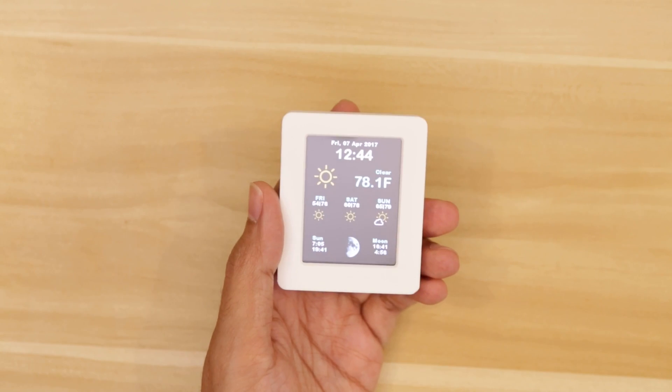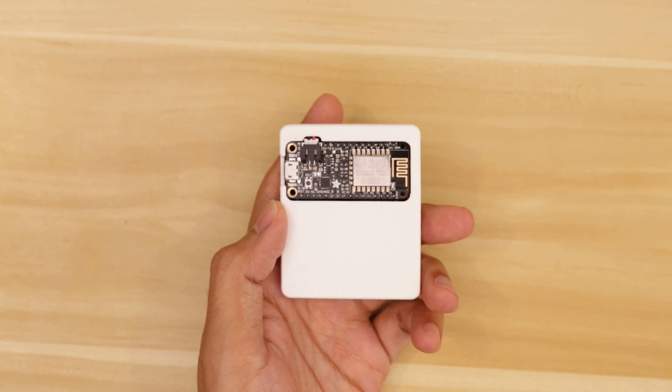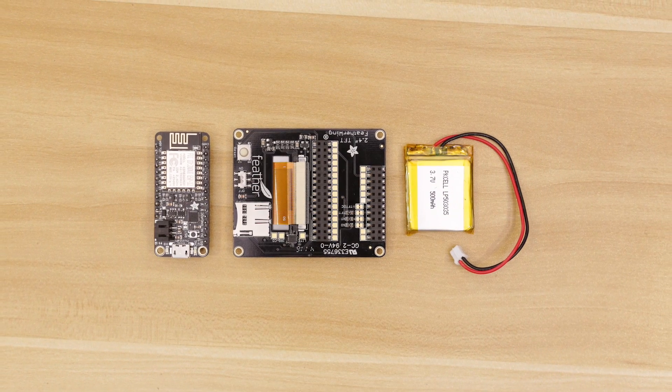This is a 3D printed case for the Adafruit TFT Feather Wing. You can use this 2.4 inch display and an Adafruit Feather to make a nice little project. You can also throw in a LiPo battery to make this into a portable project.